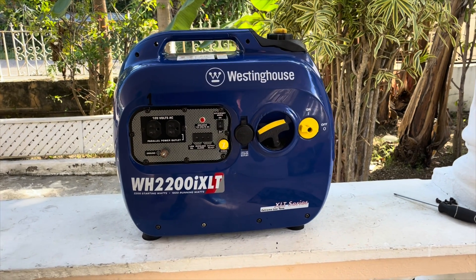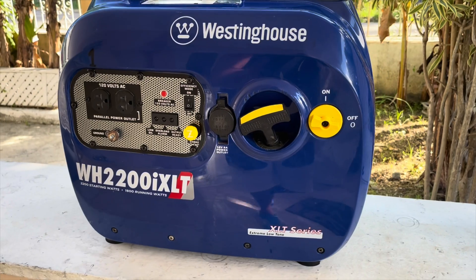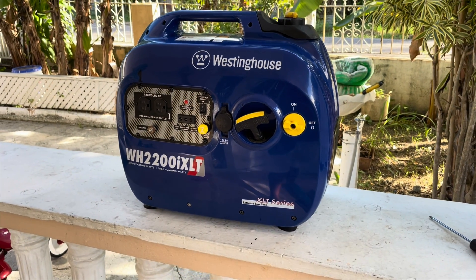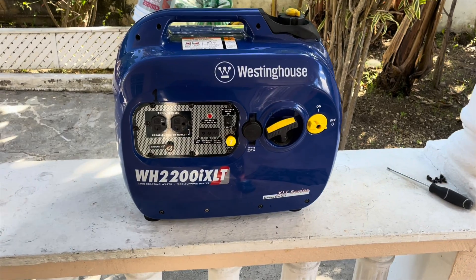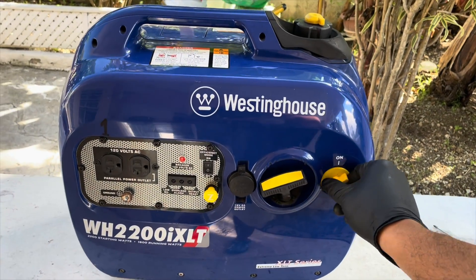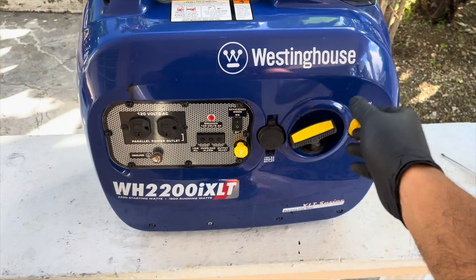Today we have the Westinghouse WH2200i XLT inverter — that's one long name. This one is an XLT series, which stands for Stream Low Tone. This inverter starts and runs without issues, but once you put some load on it, it just shuts down.